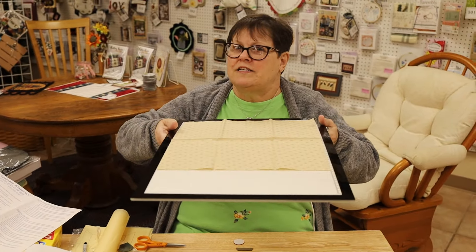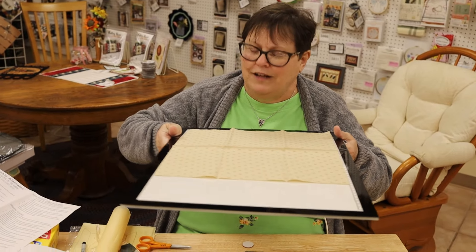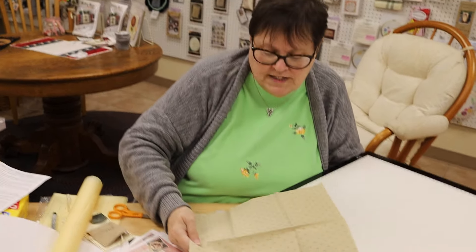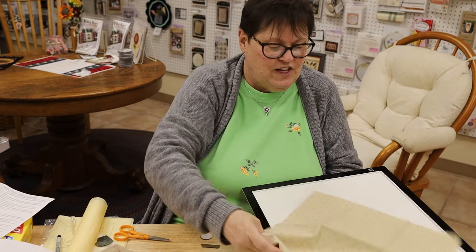I get all those things in place and then I take it to my ironing board. That's why this light box is so nice — I can just unplug it and take the whole thing because it's so lightweight to my ironing board. Do not iron on your light box — don't do it! But you can slide it off, and then once it's on your ironing surface, you iron everything at once.